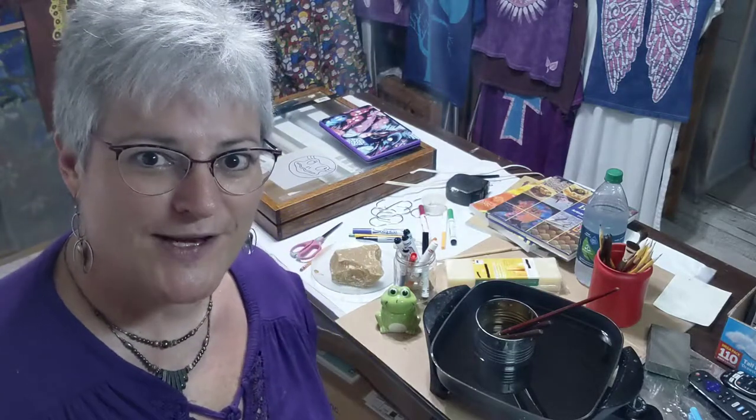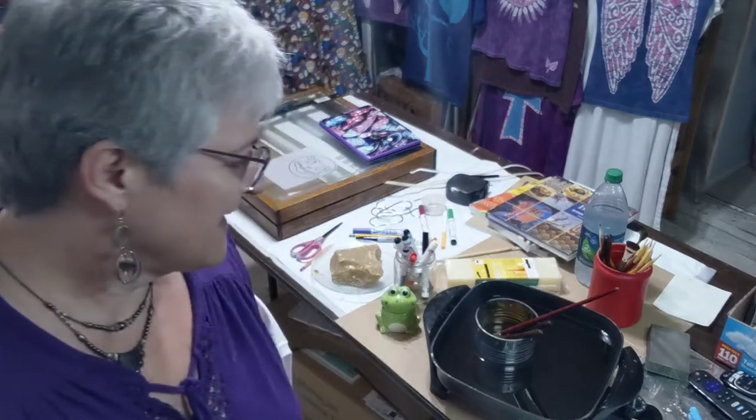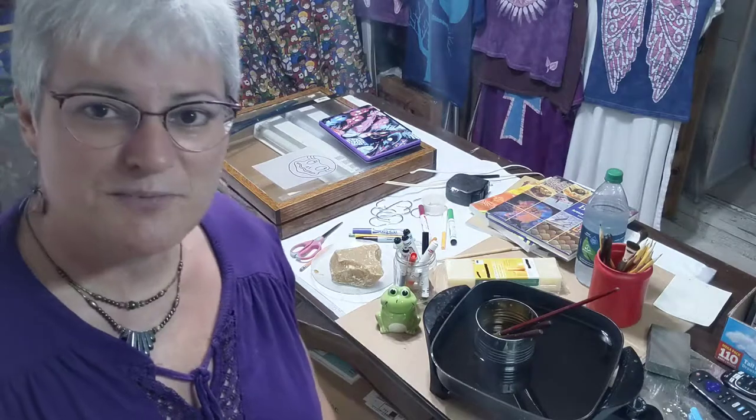Hello and welcome to Artistic Frog Studio. I'm Kimberly. I'm a fiber artist and I'm gonna be in the studio painting today.